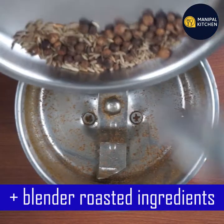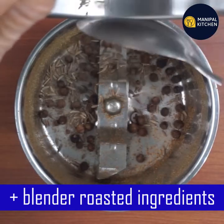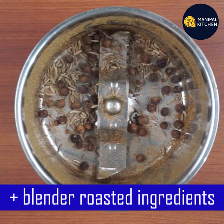It will go into a blender bowl — medium and fine. There are cancer-fighting properties in this.